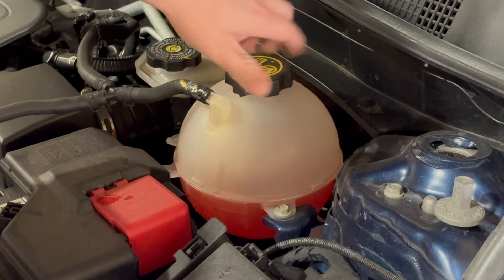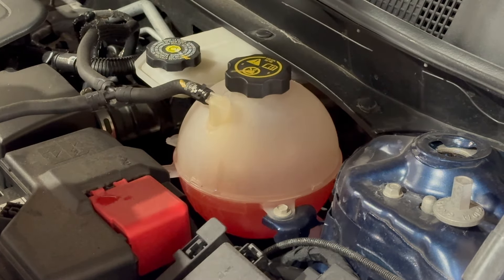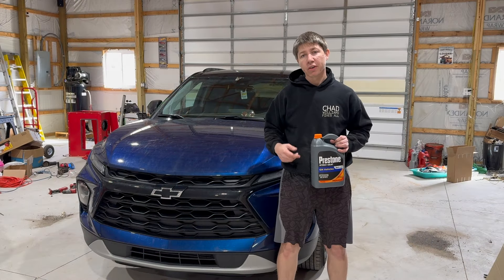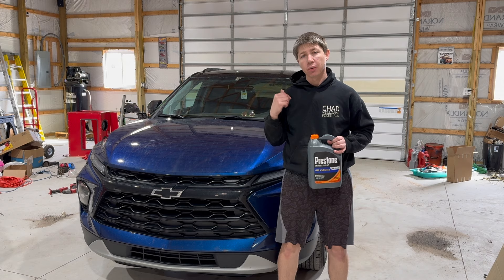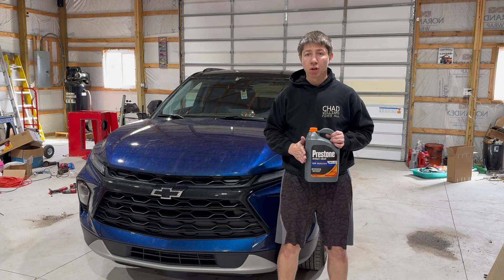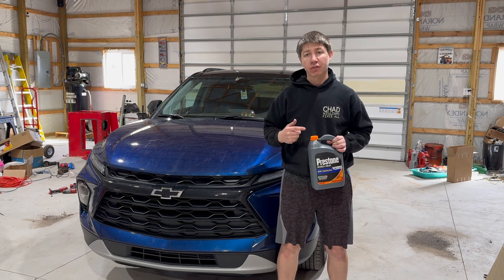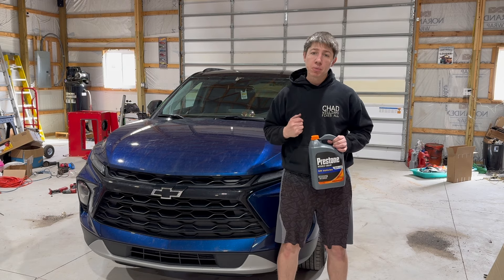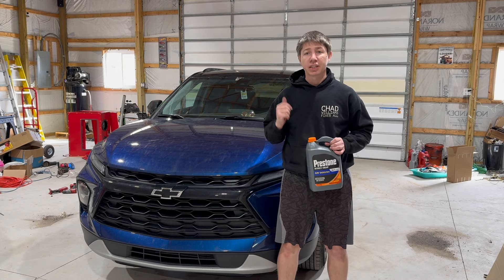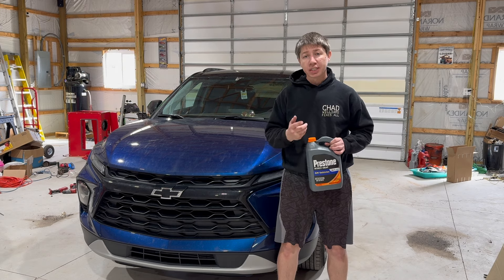We're going to put on the lid here — there we go, and that is all set. So we have completed filling up the reservoir with coolant or antifreeze. Like I mentioned, this is down in the description below, both versions — concentrate and 50-50. But if this video helped you at all, please make sure to click the like button, subscribe to my channel, and also check out the other Blazer content I have out there. But until next time, thanks for watching.